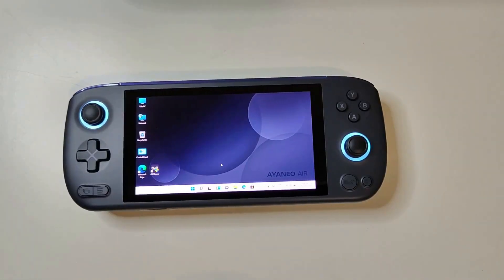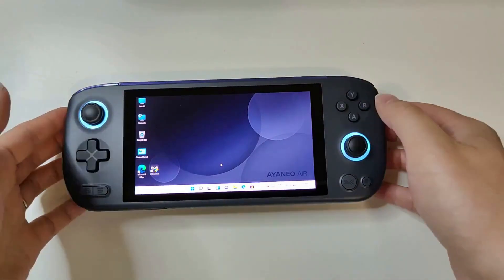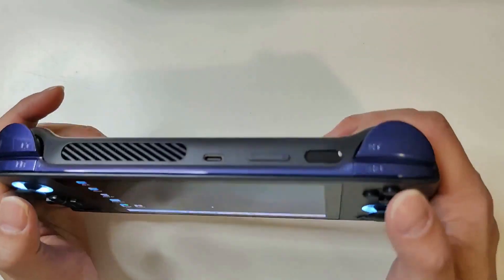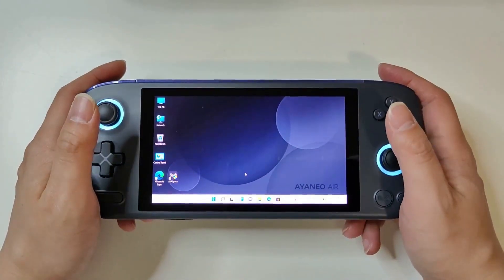All right, so we'll definitely need to spend some time again to set it up, try to put some games on. So we'll come back in the next video to do some actual gaming and see how it performs. Thank you so much for watching this very short unboxing video. So far it feels very good, and we'll hopefully see you guys in the next video when we try to do some gameplay and see how it performs. See you later.